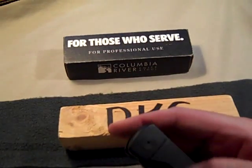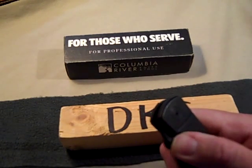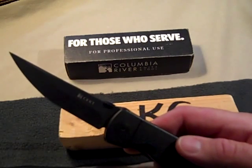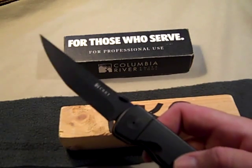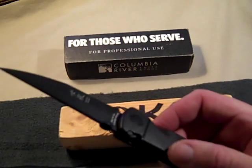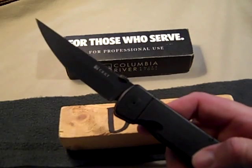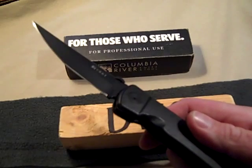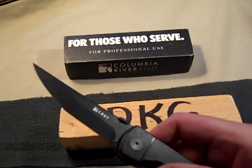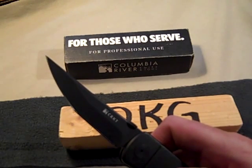The retail price on this one is $99.99. It comes in the assisted version and also as a manual non-assisted opening — model number 2903Q — both at the same retail price of $99.99. You can find them online for around fifty to fifty-five dollars if you search around.